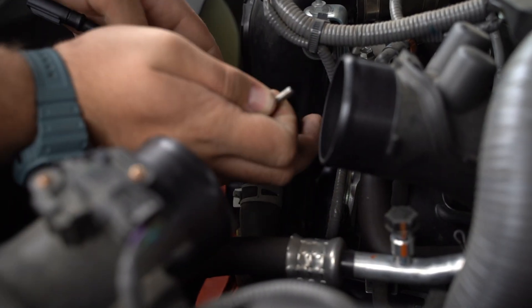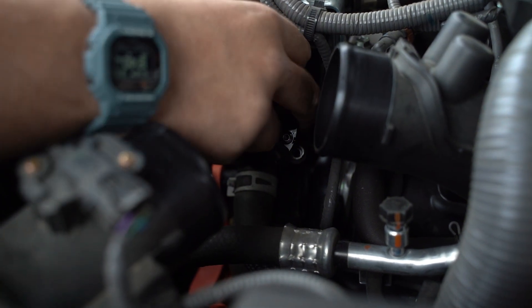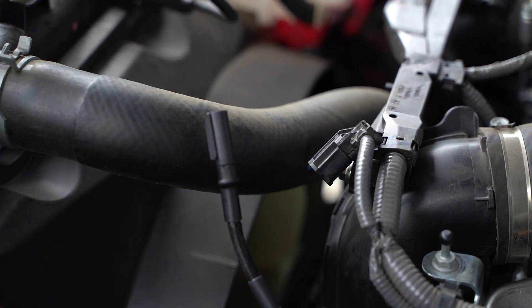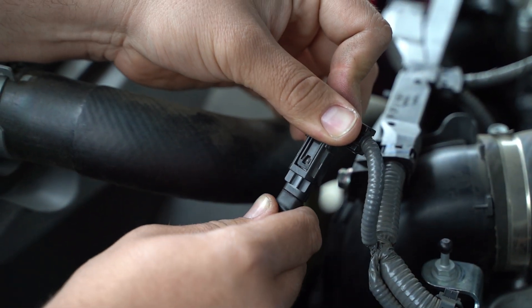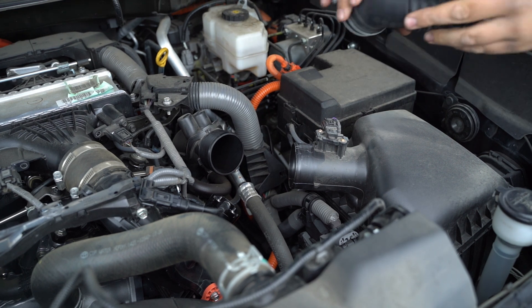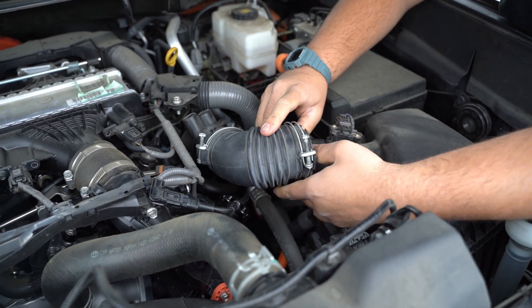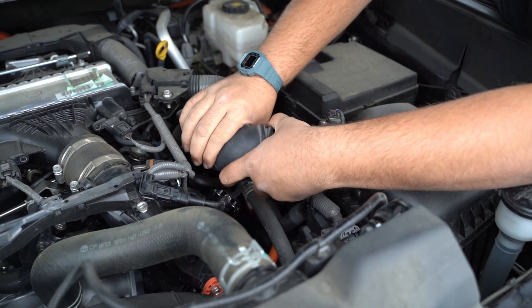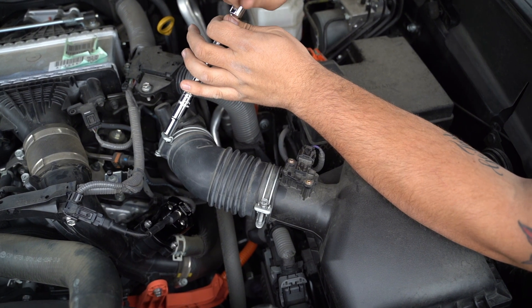We're going to set the unit in and use three of the six allen screws provided to secure the valve. Make note of the orientation of the solenoid. Now that the compact EM is installed, go ahead and take the new solenoid plug and the OEM factory wiring harness and plug them in. Then install the factory intake tube and remember to tighten the factory clamps so the intake tube is secured.